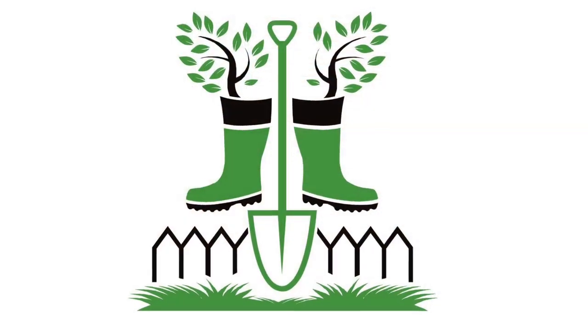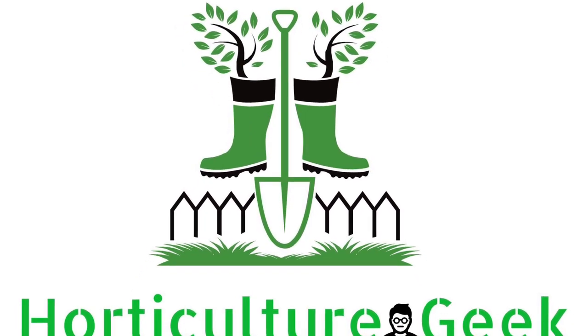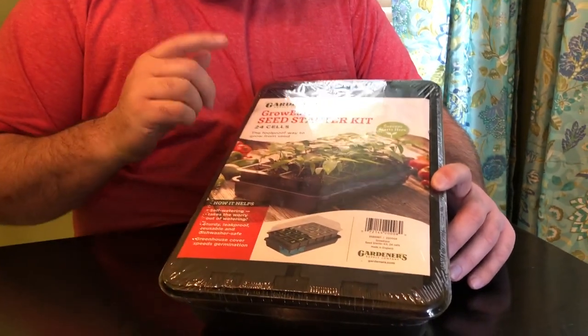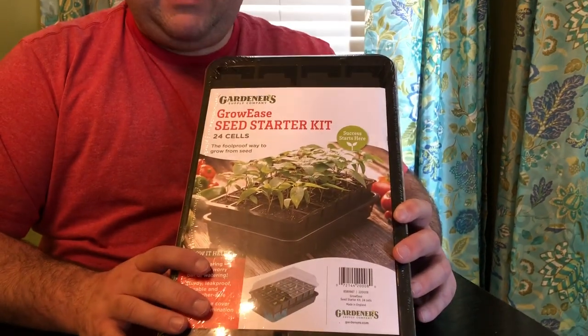Welcome back to Horticulture Geek. Let's plant some seeds today. What's up guys? Welcome back, I'm Ray. Thanks so much for joining me today. As promised in an earlier video, today I'm finally ready to unbox the Grow Ease Seed Starting Kit from Gardener's Supply, and we're going to actually plant some seeds and get some things going for the garden. I'm super excited about that.